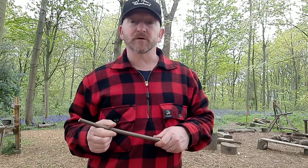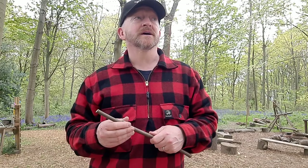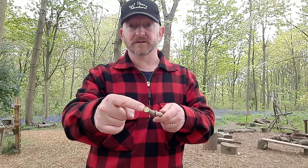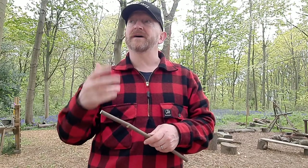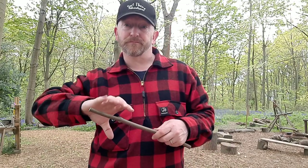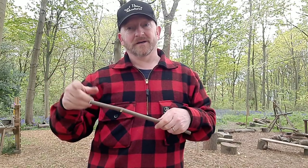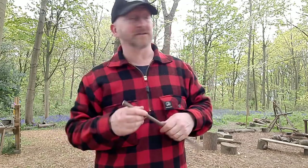You choose sycamore at this time of year for a number of reasons — the sap is flowing and it's easy to separate the bark from the wood. The layer between the bark and the actual wood is quite fibrous and potentially quite loose, so you can pulverize that layer. If you're lucky, you can pop off the outer sheath of bark, create your whistle, and pop it back on again. That's what we're going to do today.